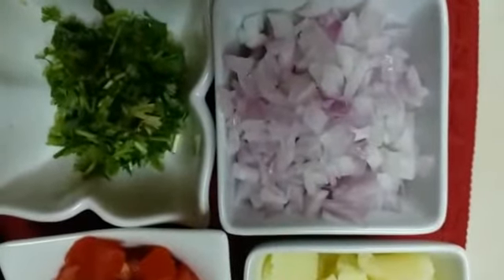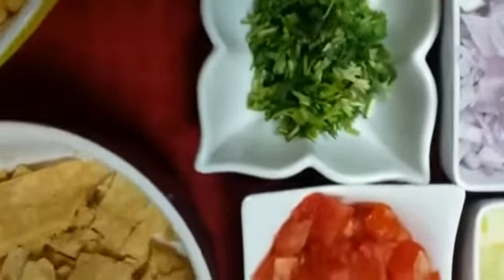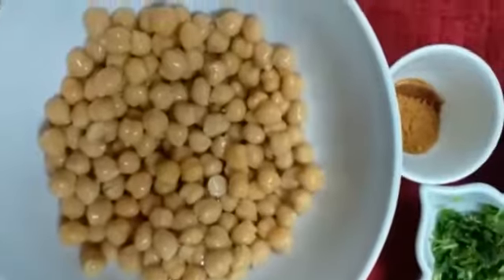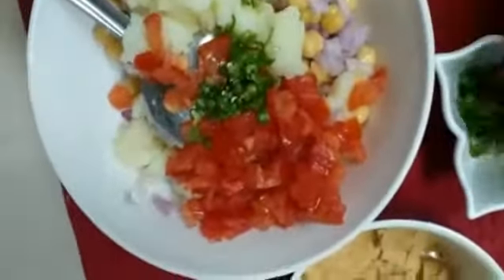1 finely diced onion, a handful of coriander leaves, and papri — papri is optional. If you don't add papri, it will still be very delicious. One finely diced tomato and one finely diced boiled potato. Mix all the ingredients into your chola or chickpeas, and your Chana Chaat is ready.